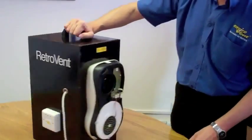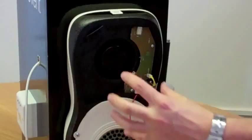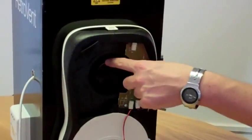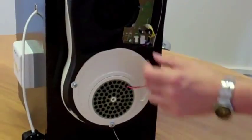Let's have a quick look at the inside. Take the front cover off. You can see this is a centrifugal fan which is pulling moist air from your bathroom and through the aperture of the front. Then we want to have a quick look at the heat exchange cell.